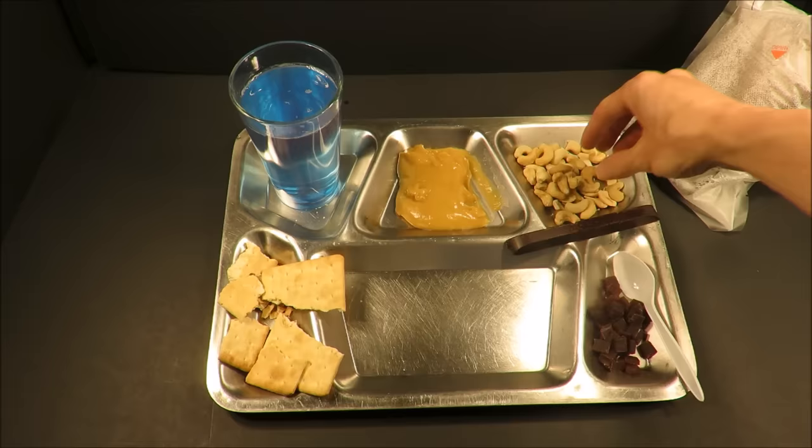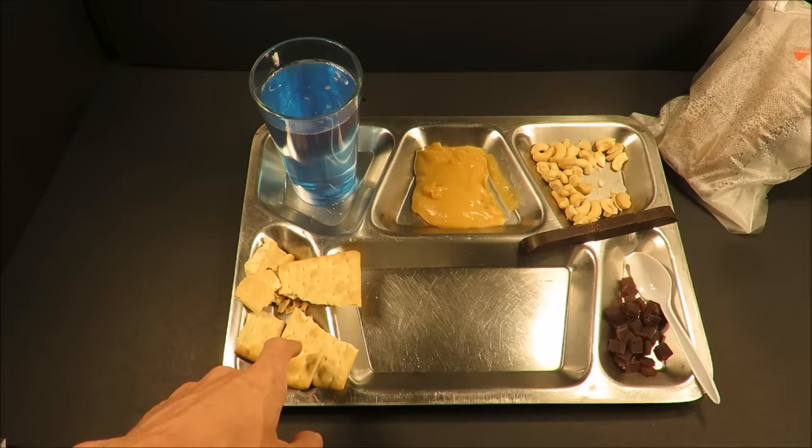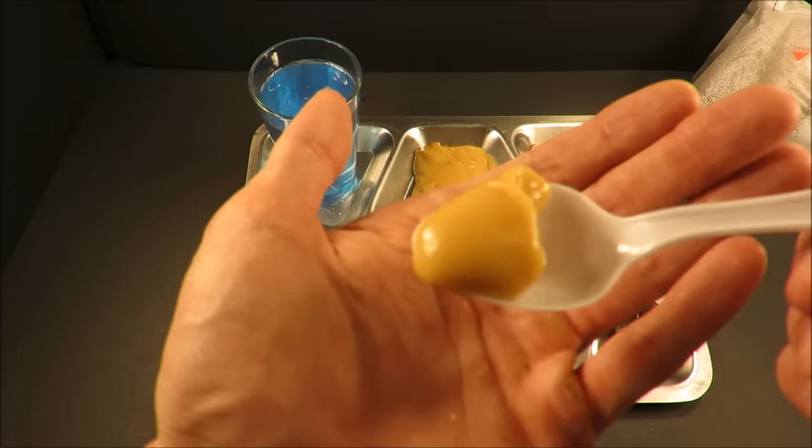I'll follow it up with some more cashews — a great on-the-go snack, high fat, dense calories. That little bit of salt — that's a nice pick-me-up. I wish these biscuits had salt, but I can imagine the main course will.